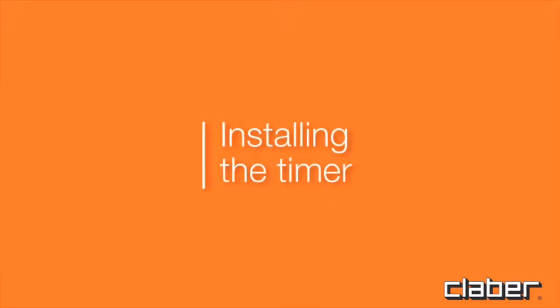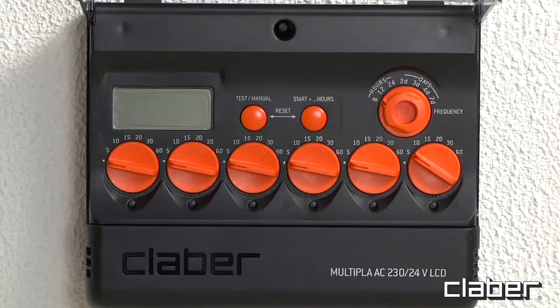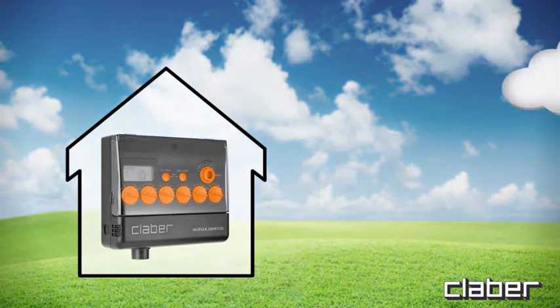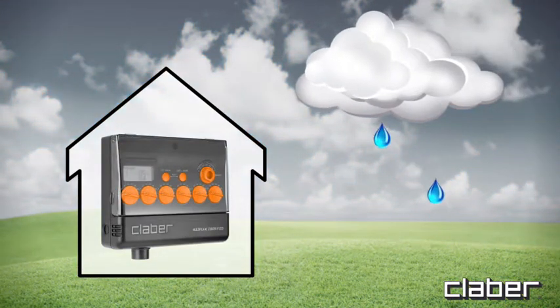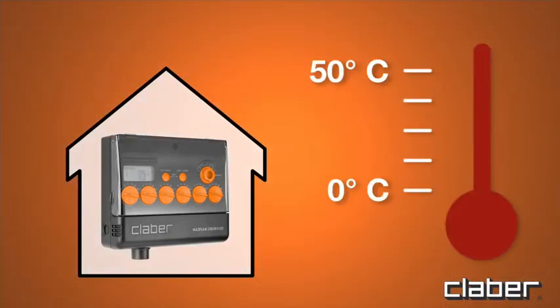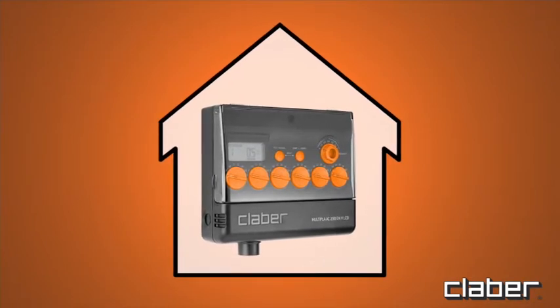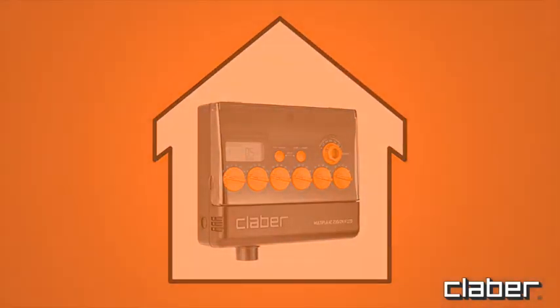Installing the timer. The Multipla timer should be fixed to a wall in a covered location, sheltered from weather and splashing water. Ambient temperature should be no lower than 0 degrees Celsius and no higher than 50 degrees Celsius. Do not install the timer in the open or in an underground valve box.